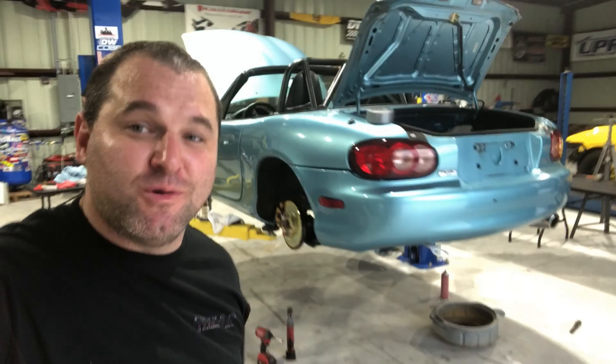We'll have more Miata stuff coming at you. Don't forget to like, share, and subscribe, and we'll see you next time.